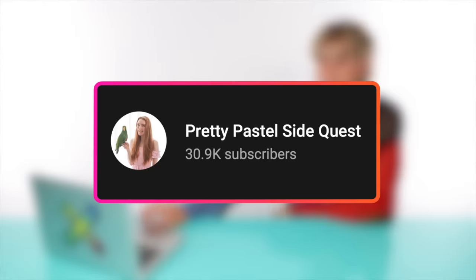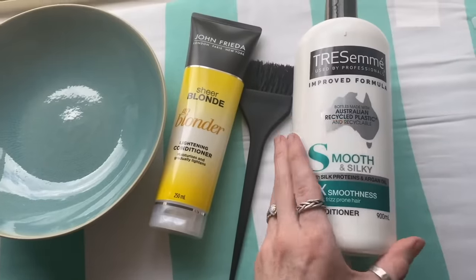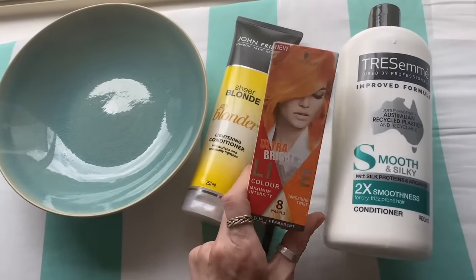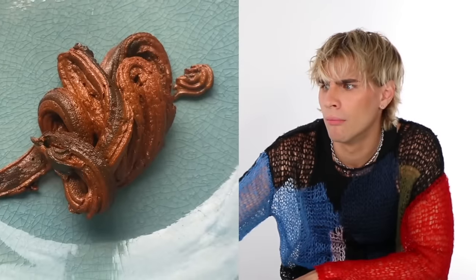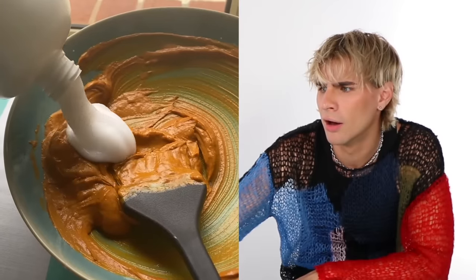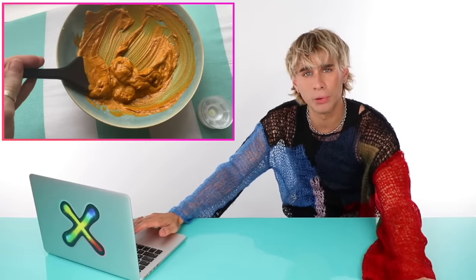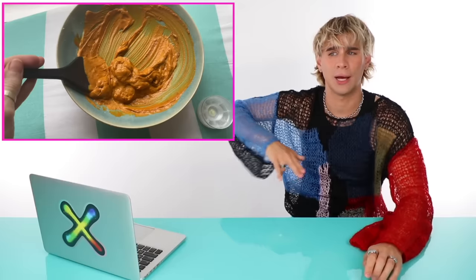Up next we have a video by Pretty Pastel Sidequest. She's trying out a lightening conditioner mixed with a semi-permanent color — the bulk of it is Tresemmé smooth and silky conditioner — hoping one packet will give her a nice pastel coral color. Why are we putting lightening conditioner in with our semi-permanent color? You can't lighten your hair while applying semi-permanent color — that's not how it works. It's going to interfere with the dye molecules. You have to lighten first, then apply the semi-permanent color.